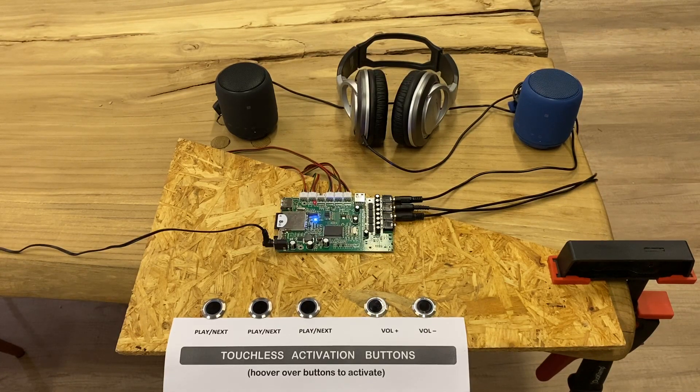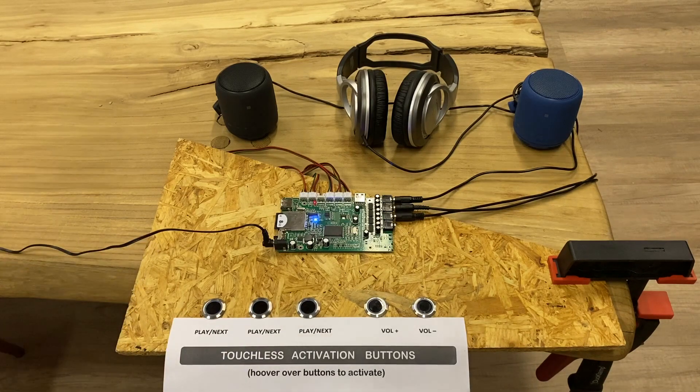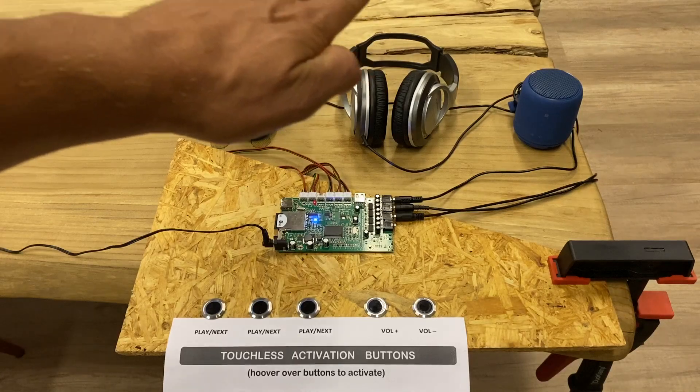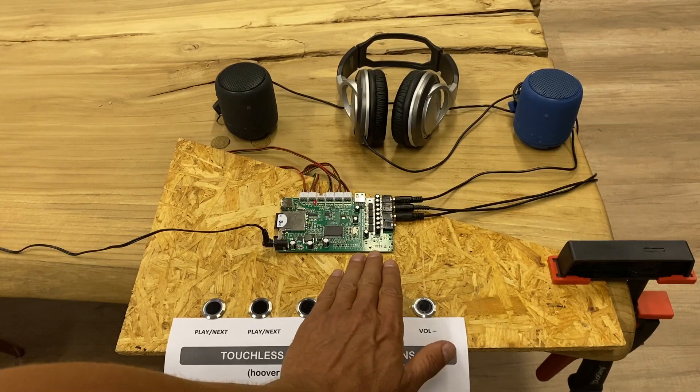If you hover over one of the buttons it will activate. The activation area above each sensor button is from 0 up to 20 centimeters. If you hold your hand outside that area it doesn't do anything, but if you hover within the area — let's say button one — it will activate.